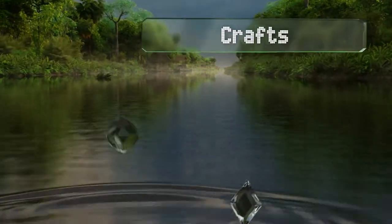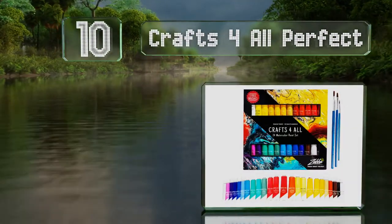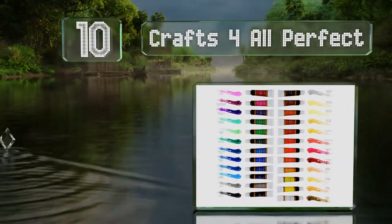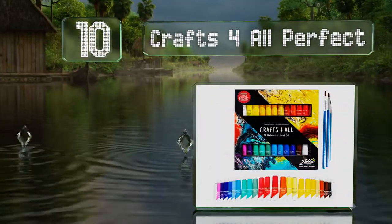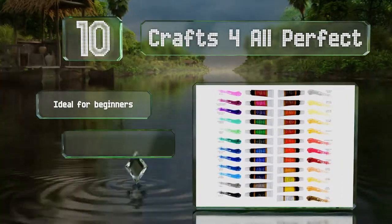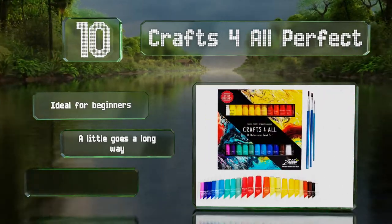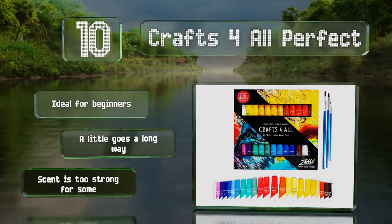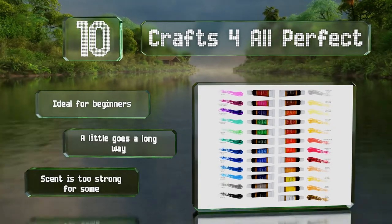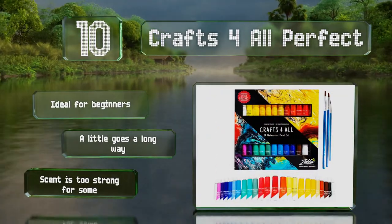Starting off our list at number 10, the Crafts for All set provides 24 vibrant colors with a buttery consistency for easy blending, and a binder ingredient that produces more pigment in each brush stroke. The company offers a lifetime guarantee and this student-friendly option includes three brushes. It's ideal for beginners and a little goes a long way, however the scent is too strong for some.